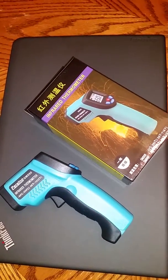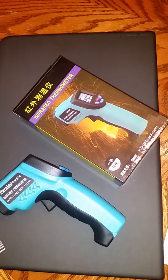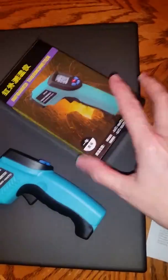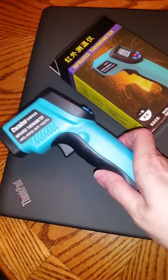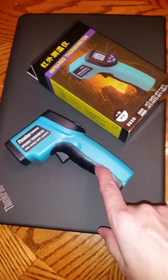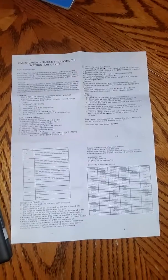I am reviewing the GM 550 infrared thermometer. It comes in this little box and the thermometer. You have to supply your own batteries — it takes two AAs. It also comes with a small information sheet.